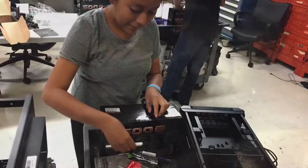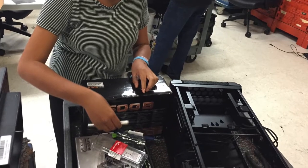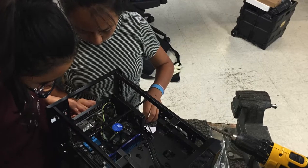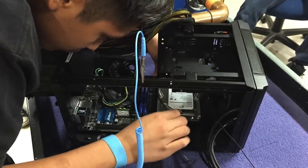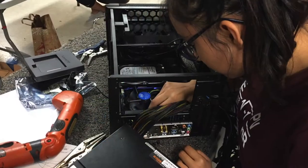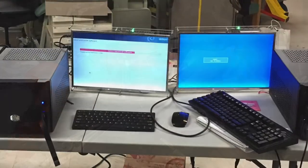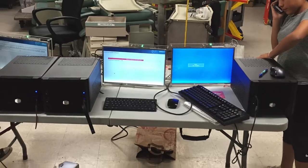Once the memory, CPU, and fan were attached to the motherboard, each student mounted the board inside the case. Now because they were so small, they needed help. Keep in mind that although it's not hard to figure out which wire connects to what component, connecting everything inside such a small box is another matter entirely. It took us about 12 hours — and if you're wondering why, check out our other video.